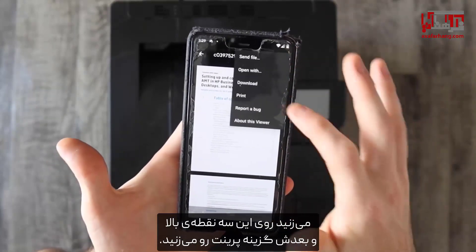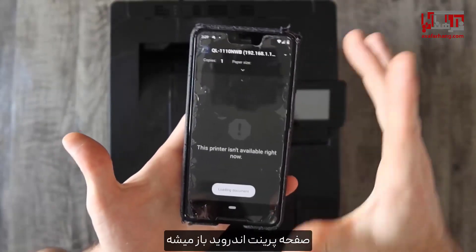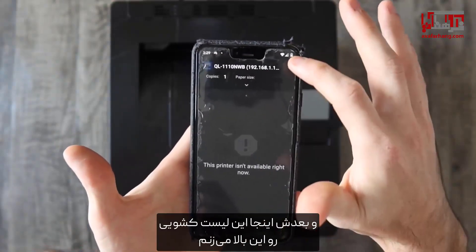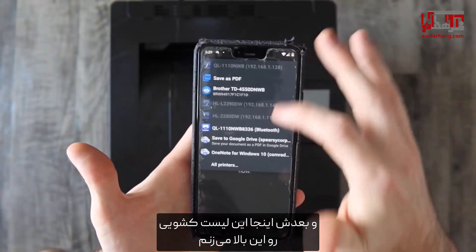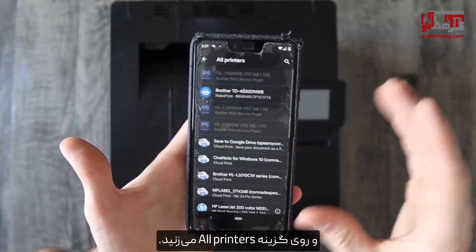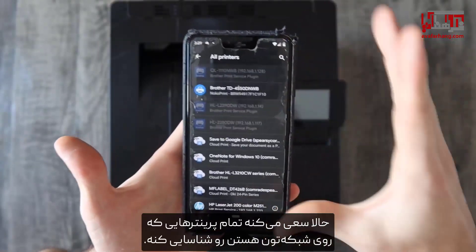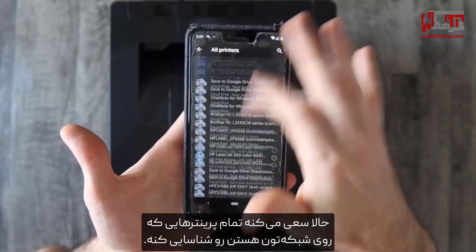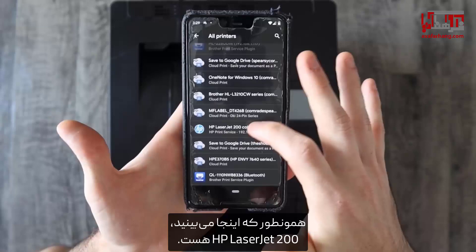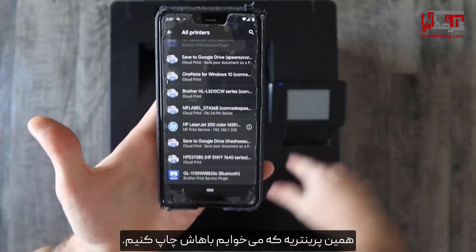You're going to go to these three dots at the top, then you're going to hit print. It's going to open up the Android print dialog, and then from there I'm going to hit this drop down at the top and you're going to want to go to all printers. This is going to try to recognize all the printers that are on your network. As you can see right here, it's the HP LaserJet 200 — that's what we're printing with right there.